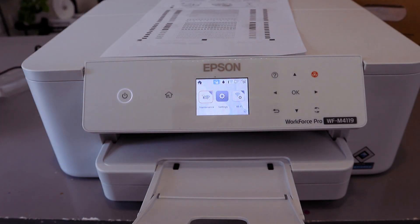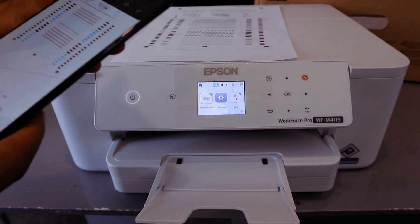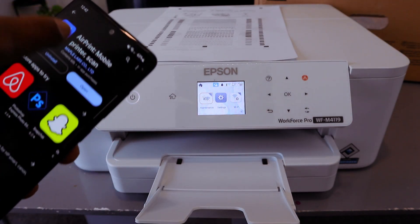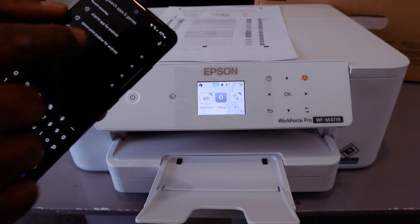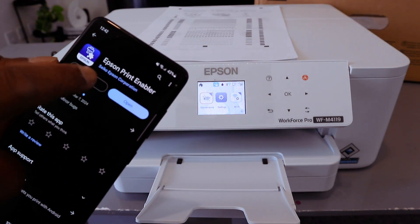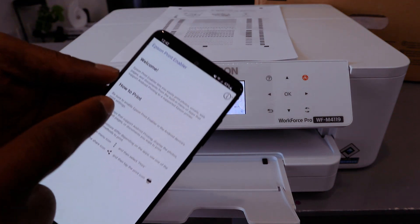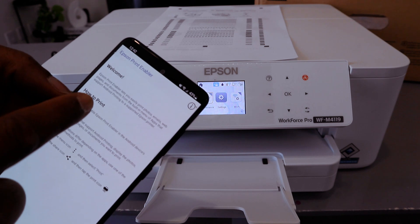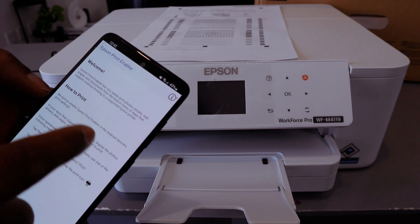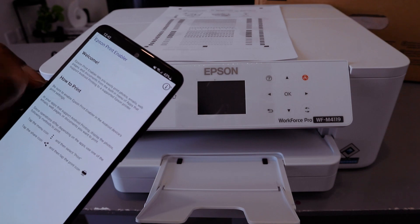To summarize: you need to install Epson Print Enabler. Go to your Play Store, search for and install Epson Print Enabler. Open it up and it will show you information on how to use it. Epson Print Enabler lets you easily print photos, emails, web pages, and documents from the built-in menu of any app that supports Android printing.